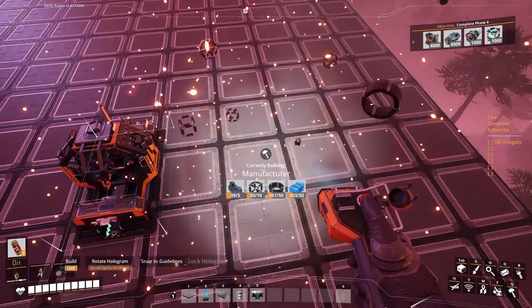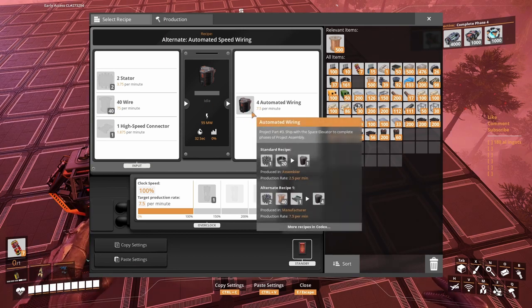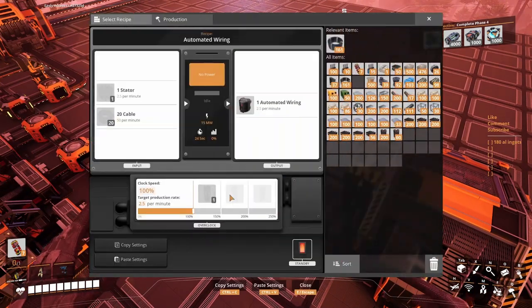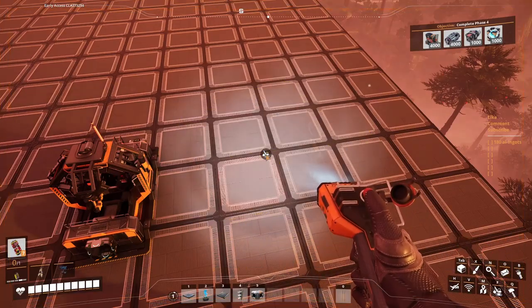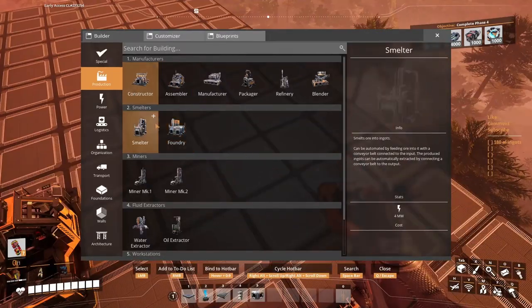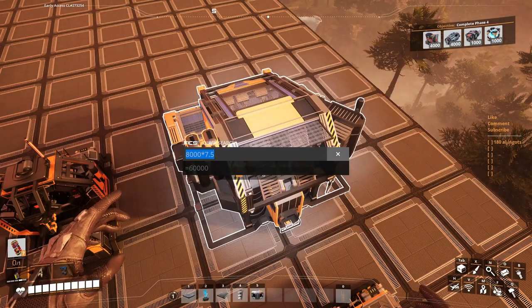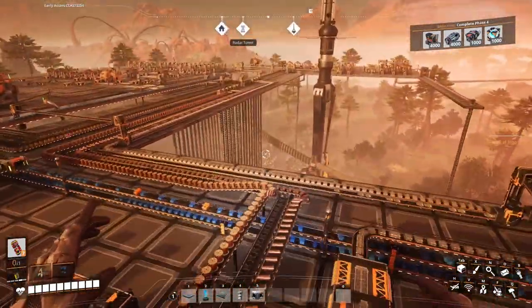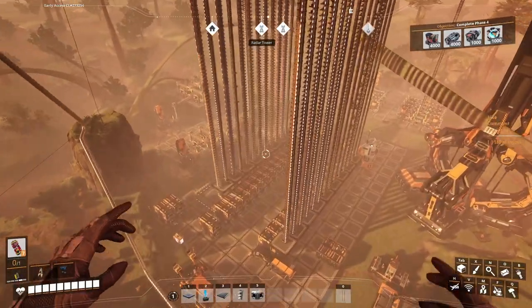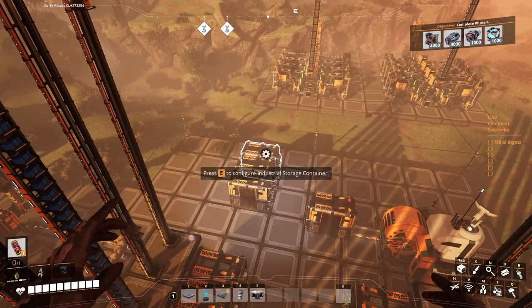8,000 — that's a lot. We have two recipes for this. 8,000 times the 7.5 multiplier — guess what, that's 60,000 automated wiring. It's gonna have to run for a while because that box in there — I doubt it has 60,000. Should have left the production running. Even so, I didn't think of needing 60,000. We've got 2,300 in there.